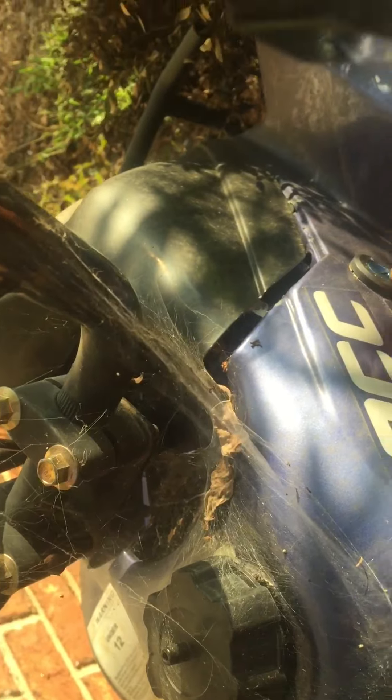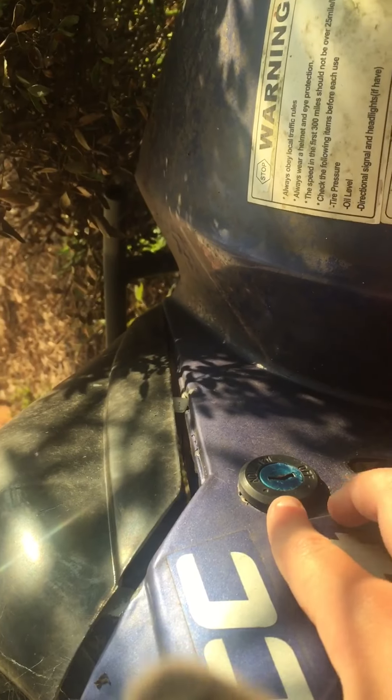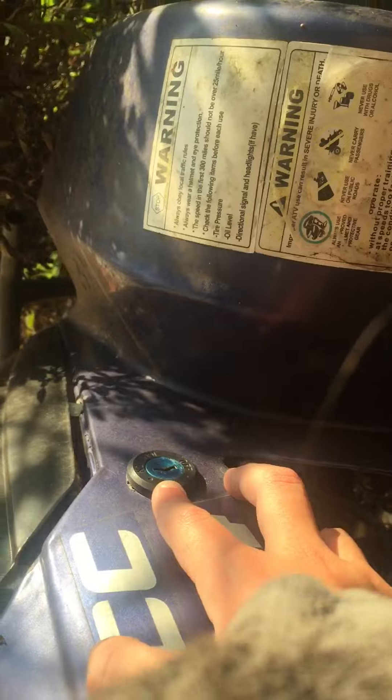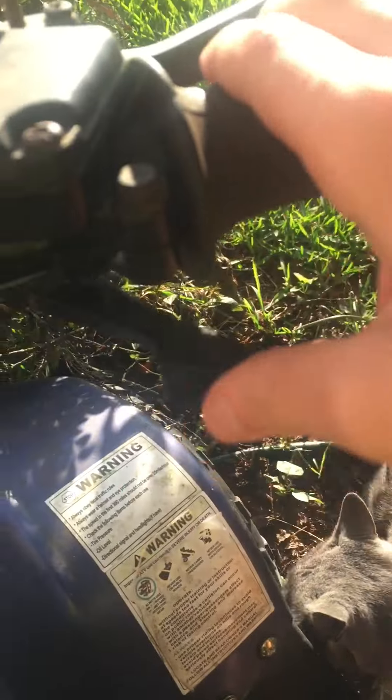I'll show you guys how to turn it on. Right there is the switch to turn on, and right here is just like an on/off switch. The other switch is like an ignition switch, so you need to be in that position to turn on. And of course you've got your back brake right there.